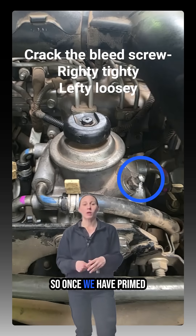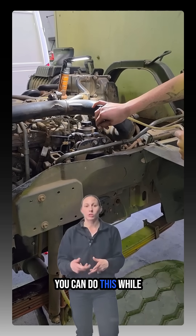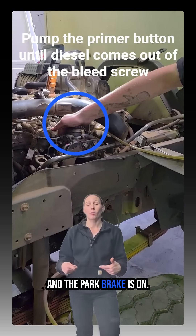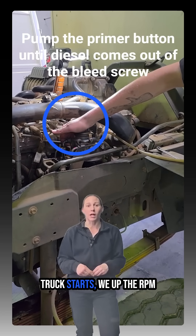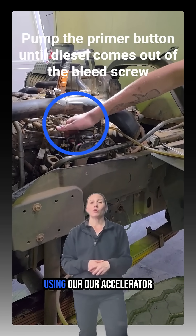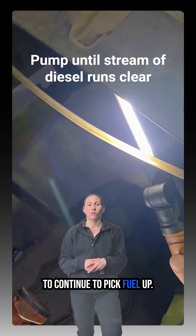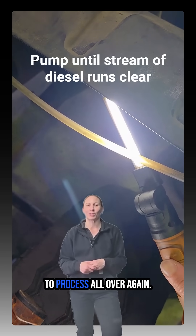Once we've primed the fuel filter and go to start the truck, you can do this while the cab is still raised — just make sure it's in neutral and the park brake is on. Turn the key, start the truck, and as soon as it starts, rev up the RPM using the accelerator pedal because we want it to continue picking up fuel. If it doesn't, it can conk out and you'll be starting the process all over again.